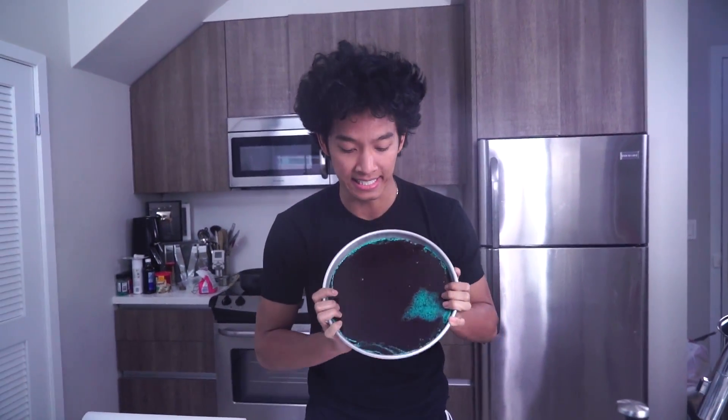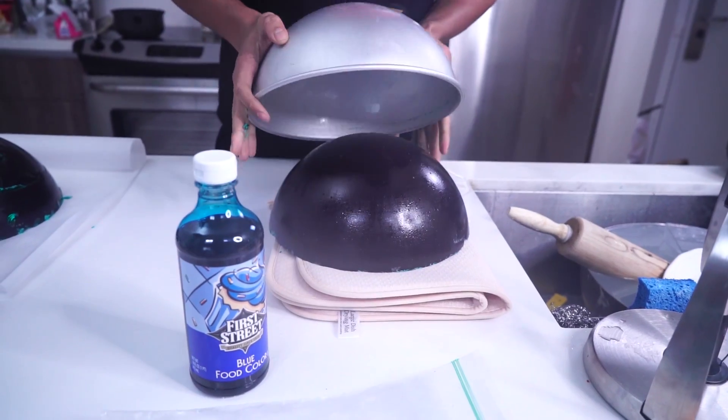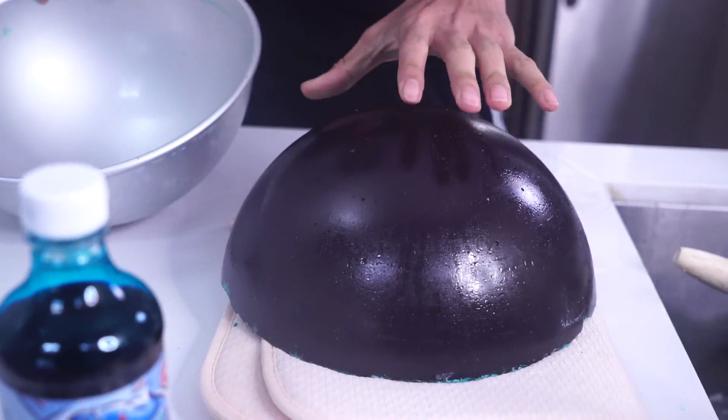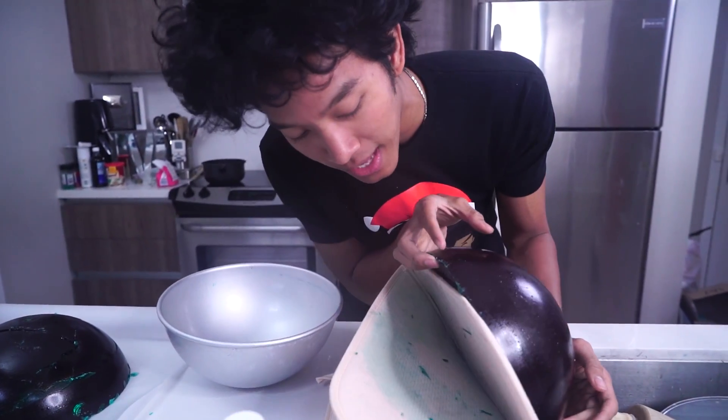It's been like 10 hours now and we have to try to release this. Oh wow — it is like a black jawbreaker! Even though we put blue in it, it's kind of black right here.